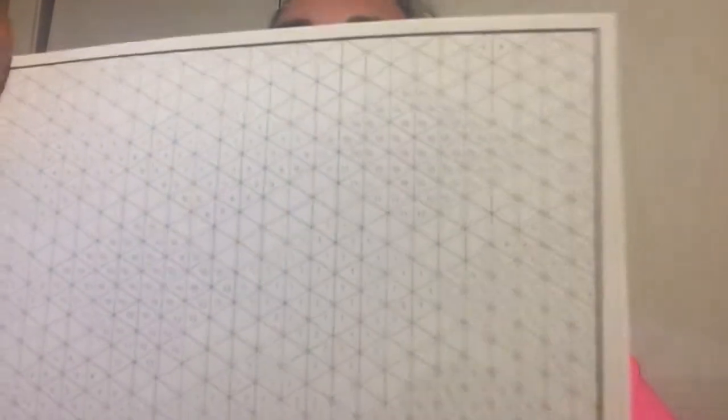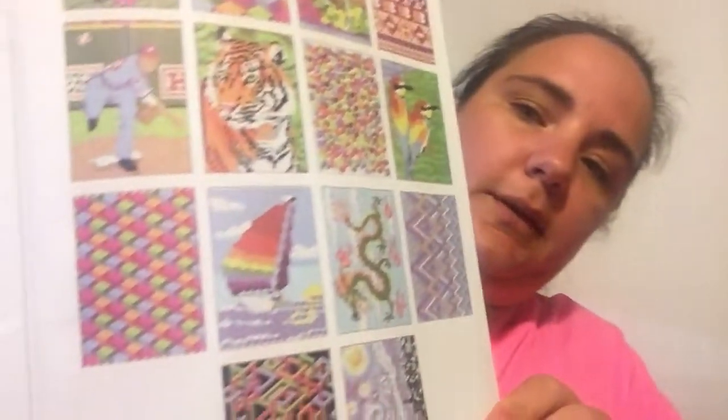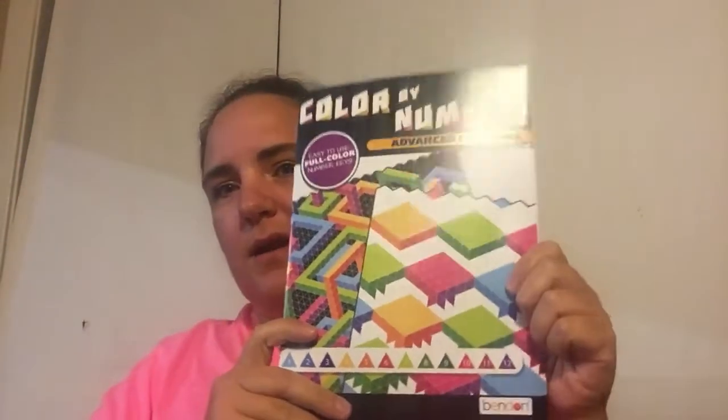Inside each picture there are little numbers in each shape, and each number has a corresponding color across the bottom. This one has quite a few different ones, and in the back it shows you what you're coloring — they'll be very pretty once done. This kind of reminds me of that diamond art thing where you use little colored stone diamonds and tweezers to place each one and make a lifted picture. I'm going to try it; Abby wants to do it too.